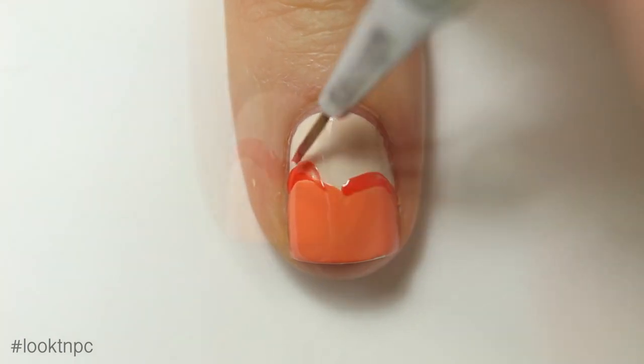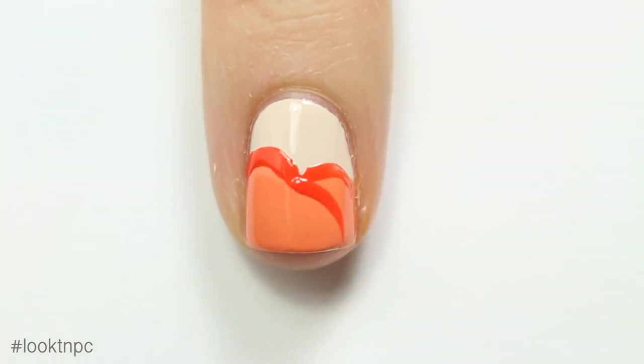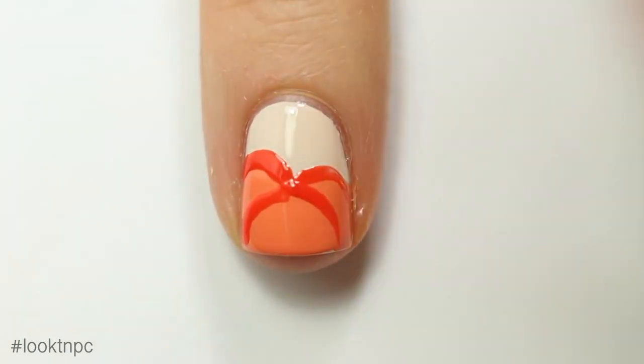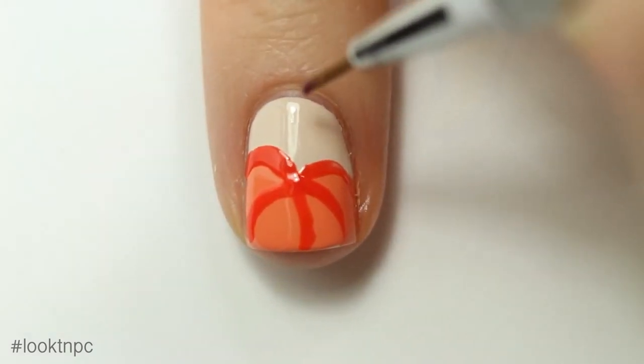Like I said, this is totally a beginner look — you don't really have to be too precise with it. Once I do the outline, I'm going to make some smaller lines on the inside to create sort of the lumps of the pumpkin.